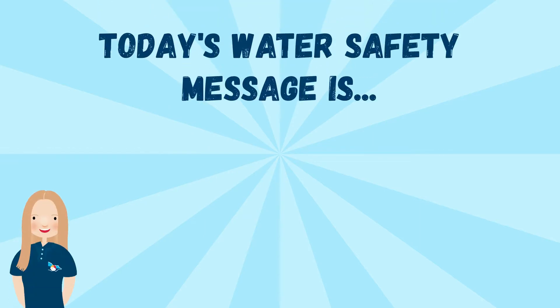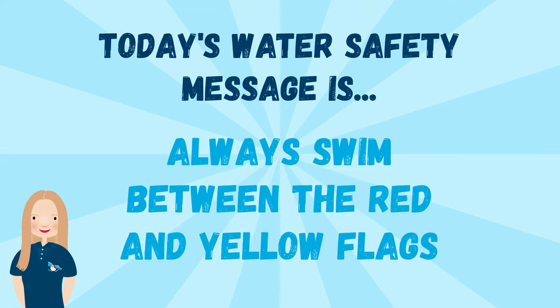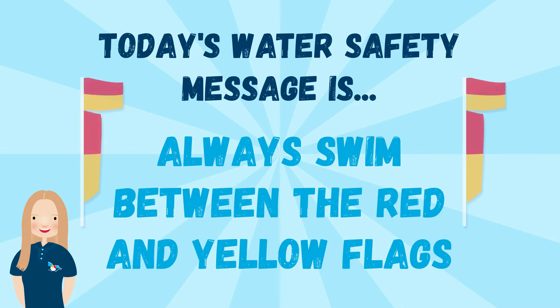Hi everyone. Today's water safety message is always swim between the red and yellow flags. This is the safest place to swim and it's where the lifesavers or lifeguards will be keeping watch.